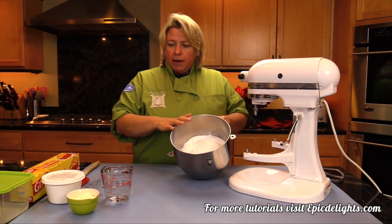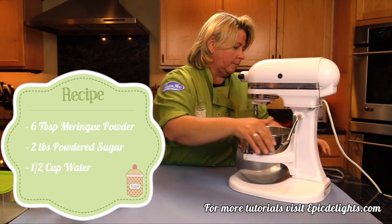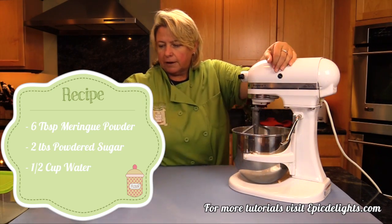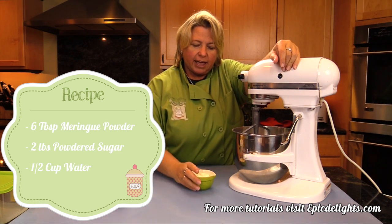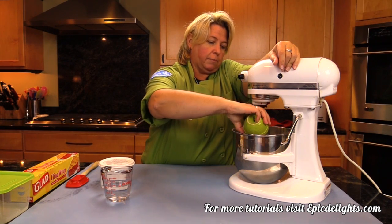So first I've got my powdered sugar in the bowl — go ahead and pop it on here, put the blade on. Then I've got my meringue powder. Just get your favorite brand of meringue powder — I have six tablespoons already measured out here. Just going to pop that in.